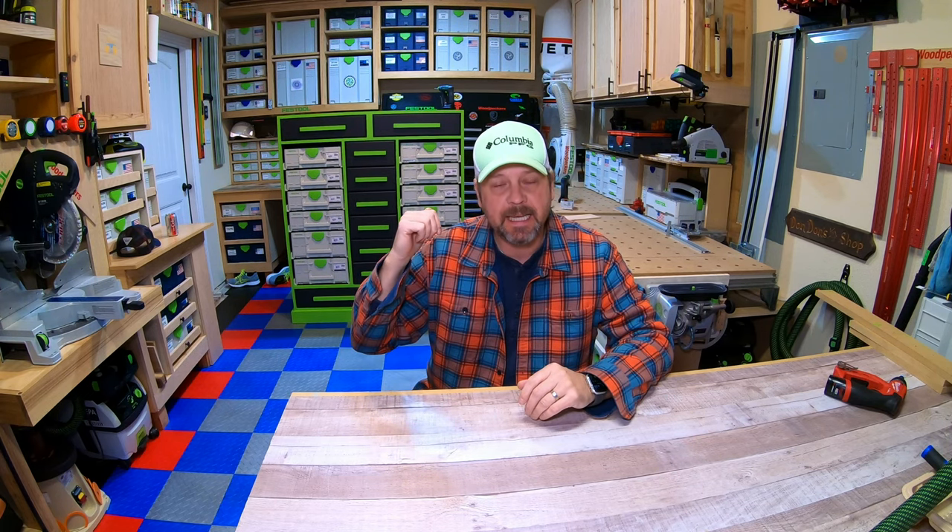Hey everyone, welcome back to the channel and welcome back to my shop. This is the final video of this series — video number four. I'm going to walk you through how I did the drawers, the cabinet pulls, and pretty much everything that was left to complete. So again, if you've been here for the first three parts of this series, thank you so much. Without further ado, I'm going to get started showing you guys how I completed this Sysport.